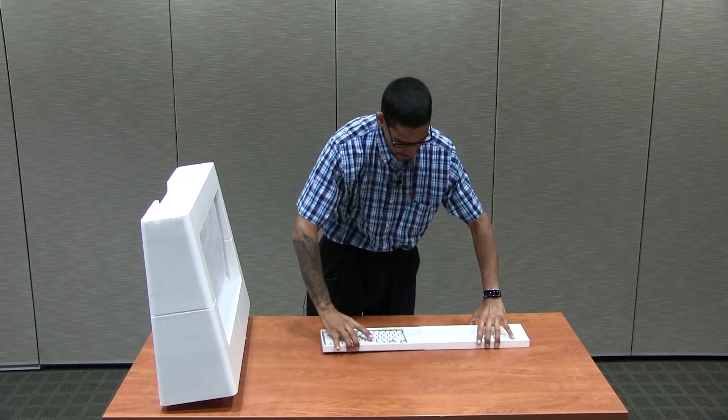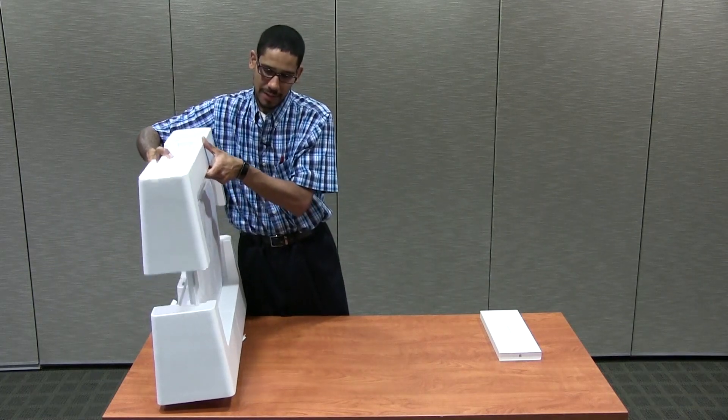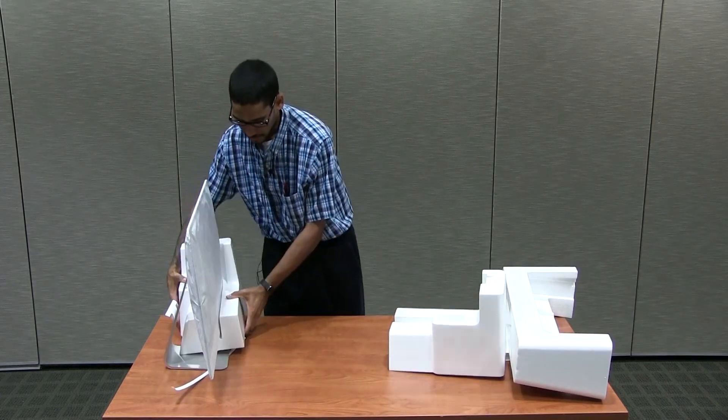We're gonna put that to the side. I'm so excited to get this in the office. We purchased this for a user because we're upgrading him to a new one. Oh, look how beautiful it is — this is awesome!